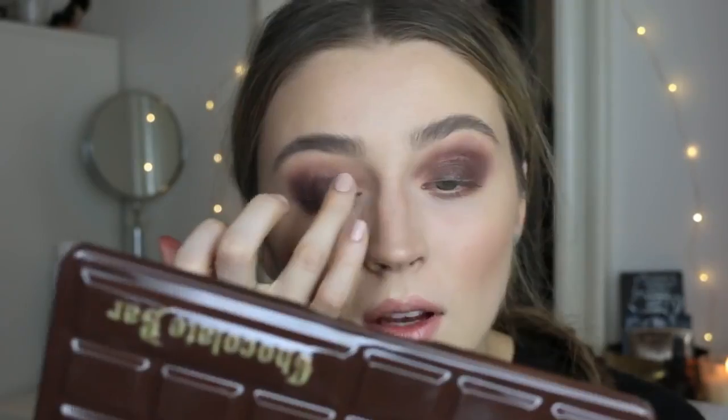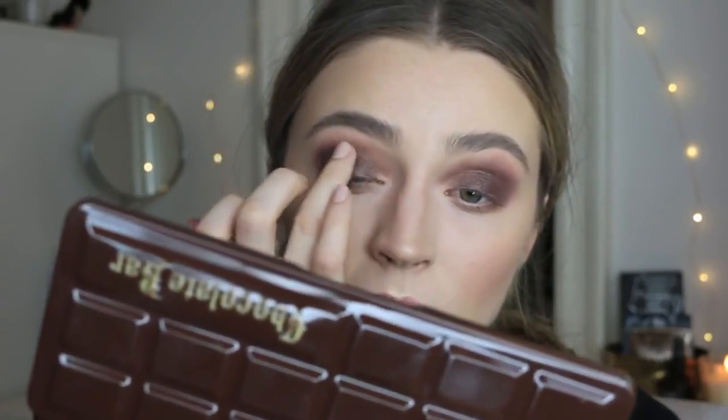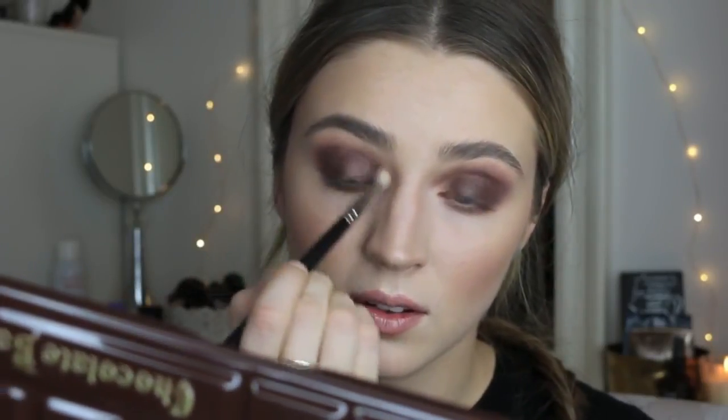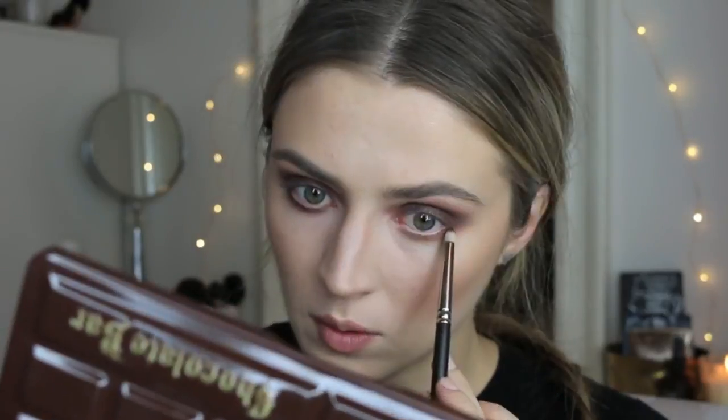We're going deep with this look apparently — I wasn't planning on making it such a dark look, but that's what's happened. I quite like the little shimmers running through this shadow, it's very pretty. Going back with the MAC 217 brush to blend out that crease. Taking a MAC 219 brush, I'm running that same Black Forest Truffle shadow all along the lower lash line. If you don't want to go as dark under there, you can use Cherry Cordial instead.